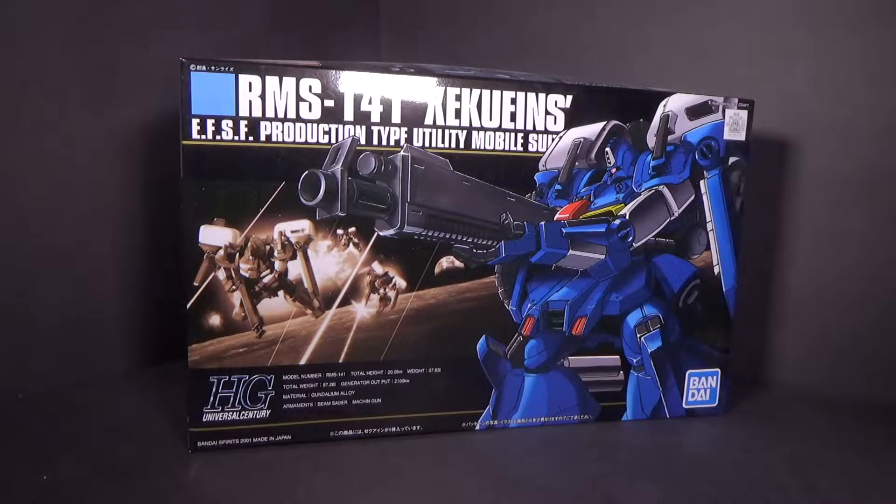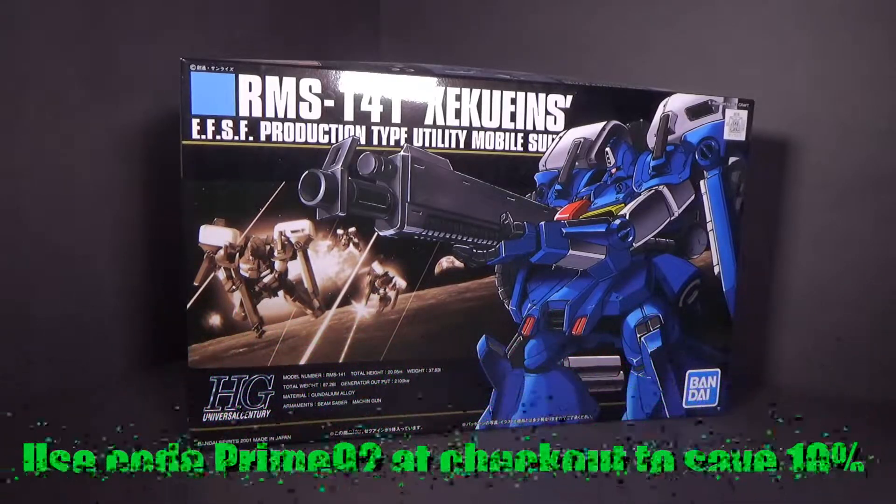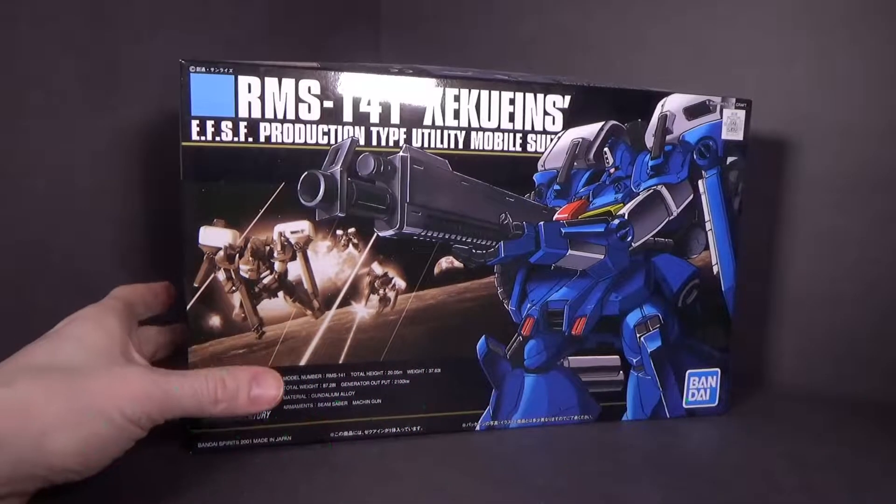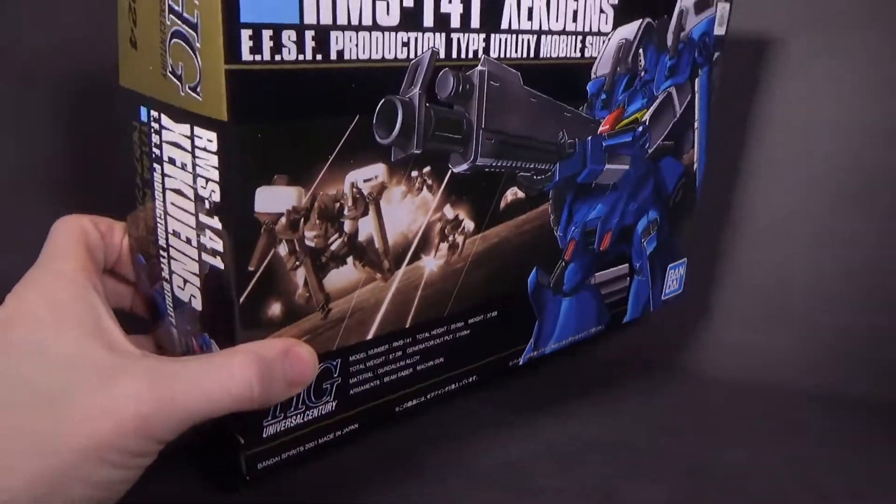Hello everybody, this is the unboxing of the 1/144 High Grade Zaku Ainz, the model kit from Canadian Gundam. Link is in the description below. Not really sure if I'm pronouncing that properly — wouldn't be the first time.